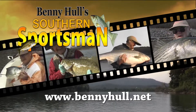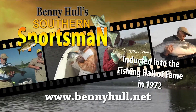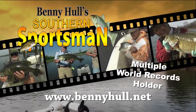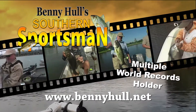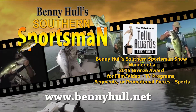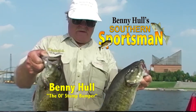Hi folks, this is Benny Hull with the Old Stump Bumper, your host of the Southern Sportsman. Our show has been here for over 27 years on TV. We welcome you all to come along with the Old Stump Bumper in search of exciting TV footage that is suited for the whole family. We'll show you how to catch them and how to put them in the boat. Now let's see what our adventure is all about today.